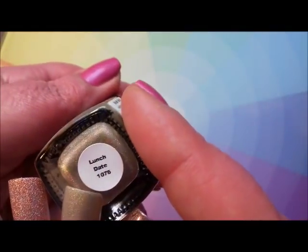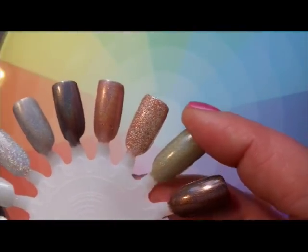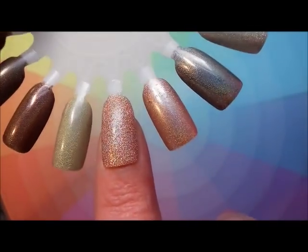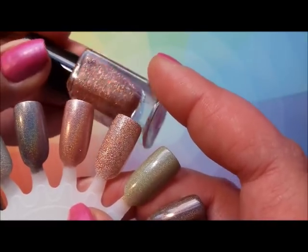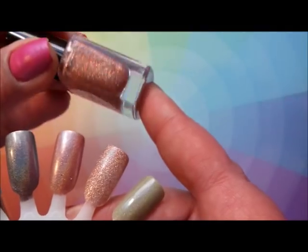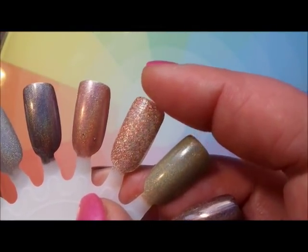I'm also going to keep Lunch Date — though I'll probably put this in the greens section, it's a very very pale neutral green. This one was from Ashley at Princess Nail Lacquer and she sent it to me as a gift. I'm sorry Ashley if you're watching — it is a really pretty polish, but it's slightly textured which I can't do, and it's full coverage glitter which I just don't reach for. I think it'll be appreciated by somebody if I pass it on, so I'm going to pass this along.